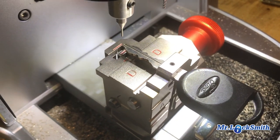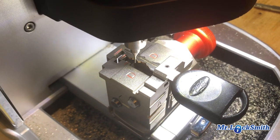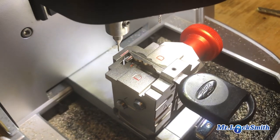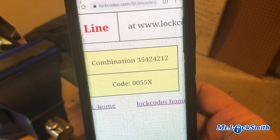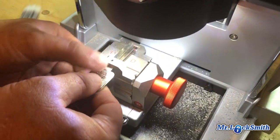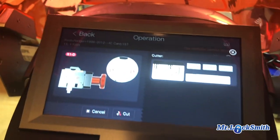We're actually on the middle line to line up the tip. We decoded it, popped it into our lock codes, and it came up a valid code. We're gonna put the key blank in, measure the tip, and cut what we just decoded.